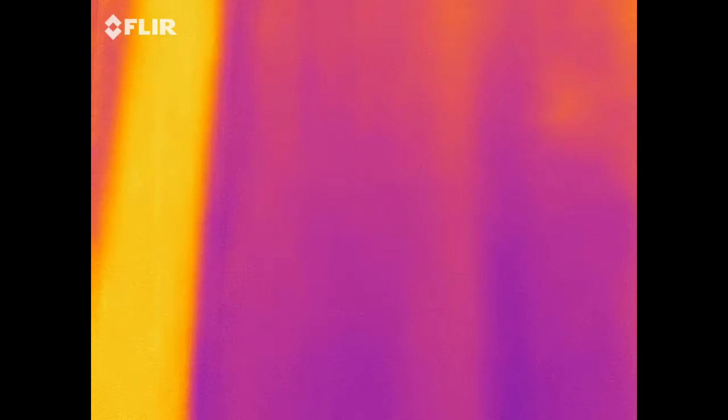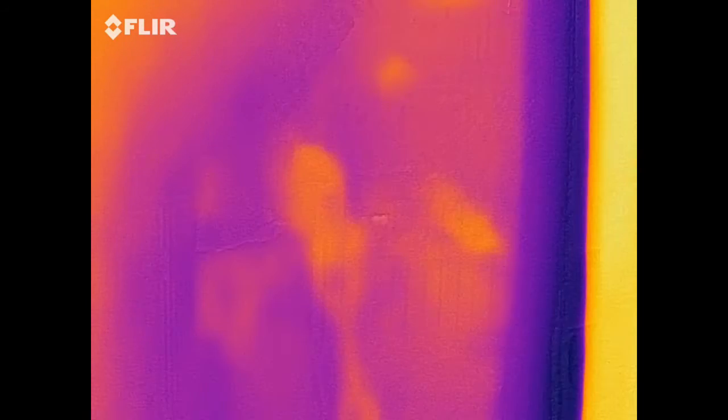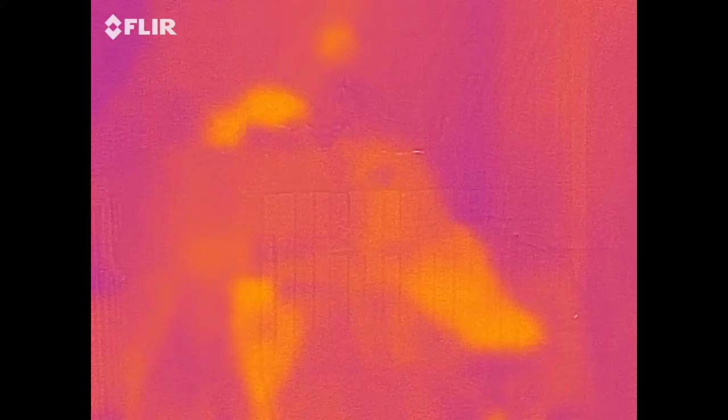One cool thing — thermal reflects. So you can see I'm looking outside through the back window, and you can kind of see me in the reflection there. You can't really — it can see outside a little bit, but that's only because of the optic camera.